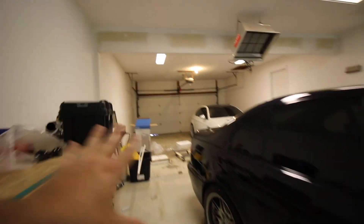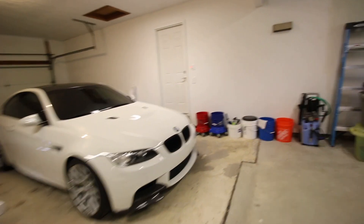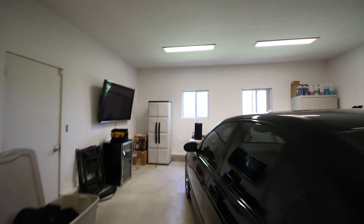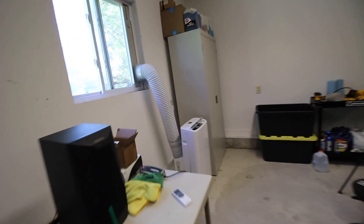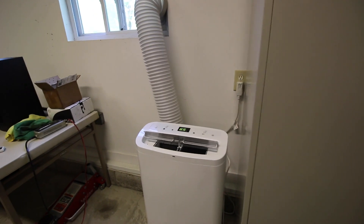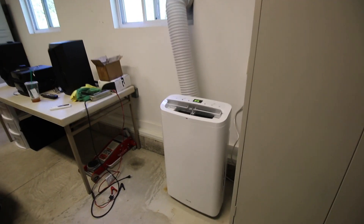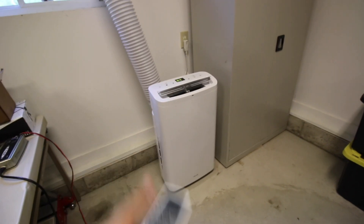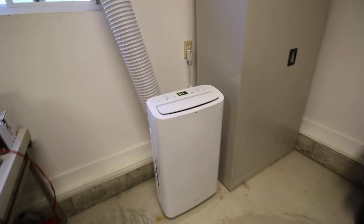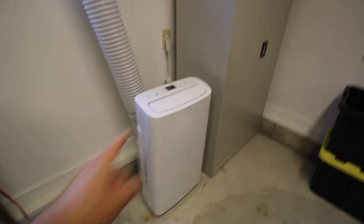So we've got 800 square feet of space to work with — that's just gonna be the first step. I'm gonna see how well this thing does in a large garage; it's meant for closer to 500 square feet, but if you put it on high and crank down the temperature it'll probably be just fine. I love that little active — it looks like a little active air brake, that's very McLaren of you.